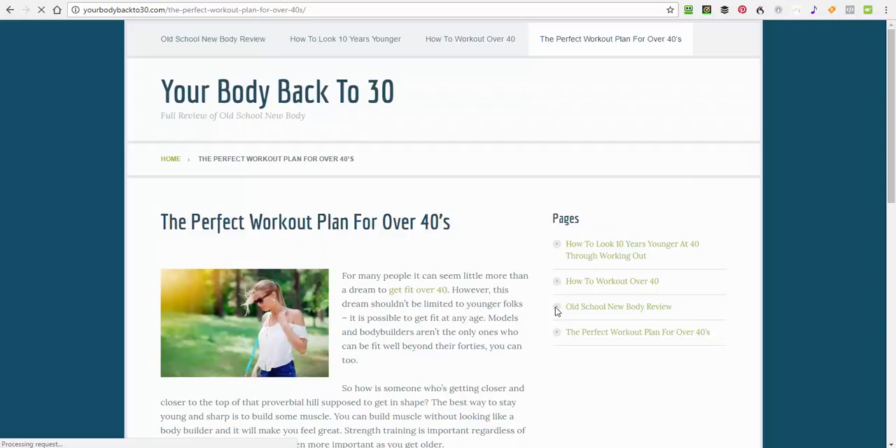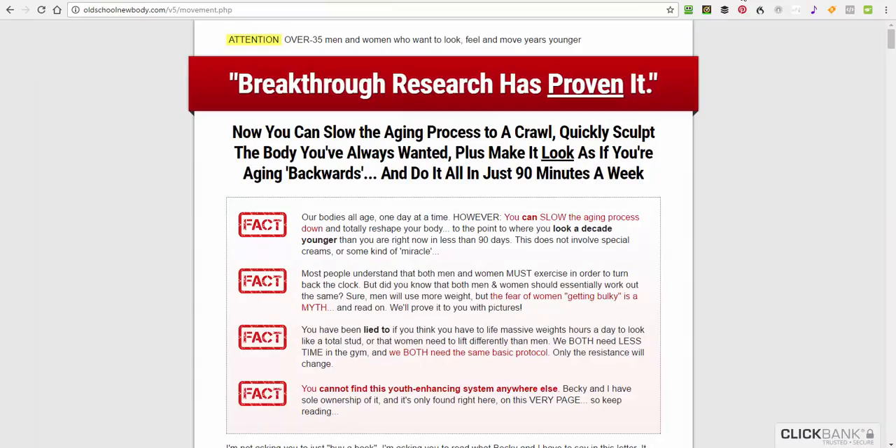You can check this out through the link in the description below. If you go through, you'll be able to see the full blog that will take you through to information about the Old School New Body review and what it will actually do for you. Check it out in the description below — it will take you through and you'll be able to see a full review of the program and what it can do. You don't need to buy anything unless you want to get the program.